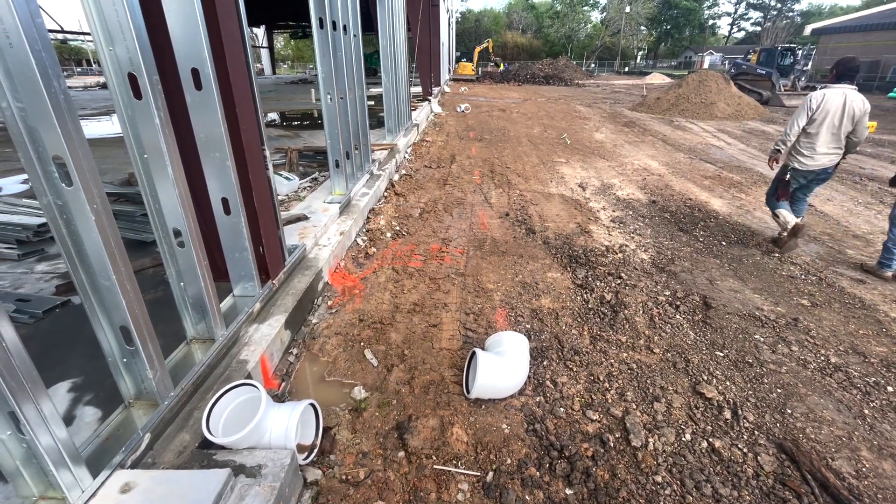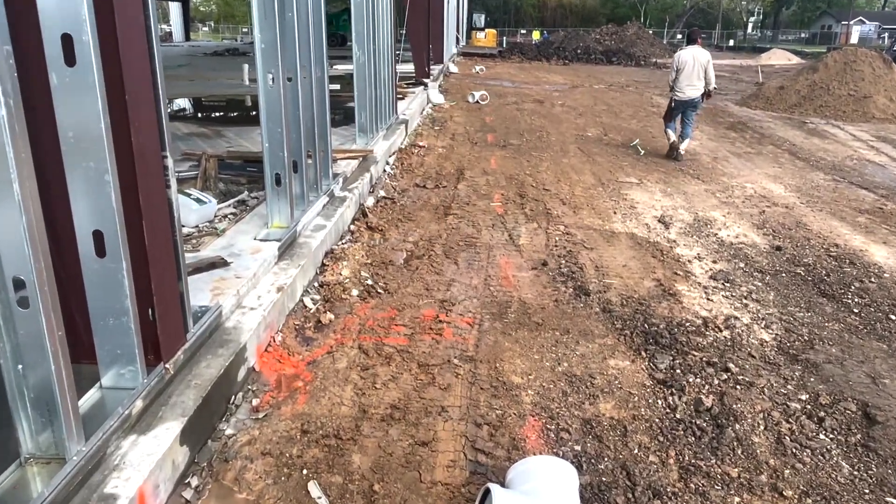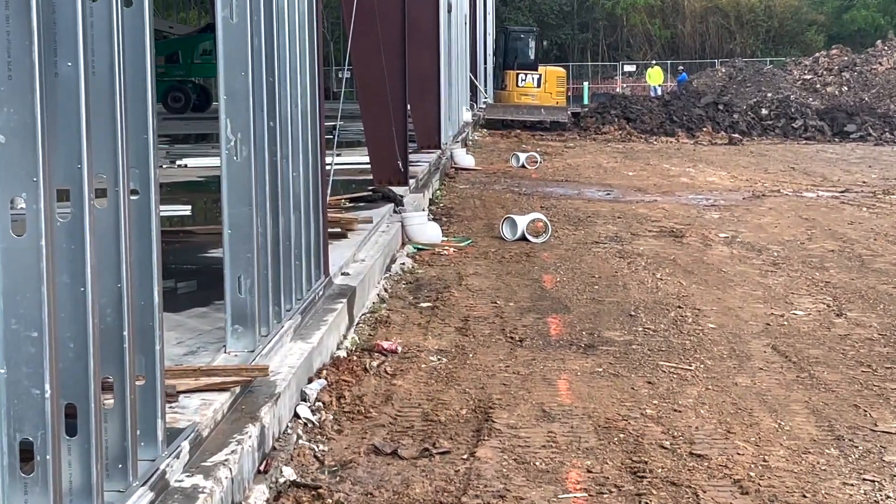Hello, welcome to the channel. Here we got put in storm drains — 8-inch SDR 35 pipe. This is the process we use to get it done.